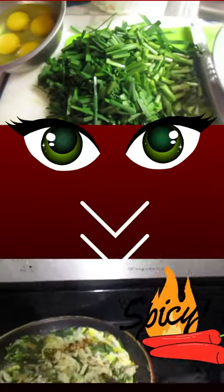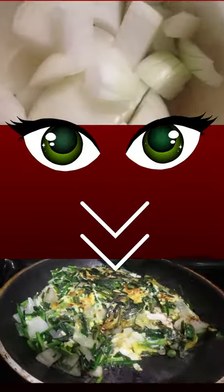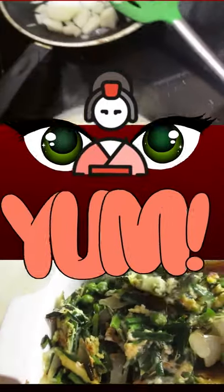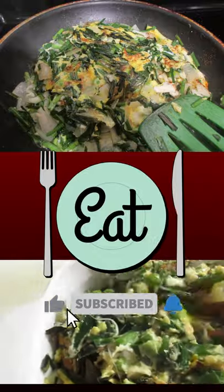Now you can see these are super delicious! Adding the chili makes it spicy and all that cheese makes it so delicious. I hope you enjoy it — see you soon again, bye bye!